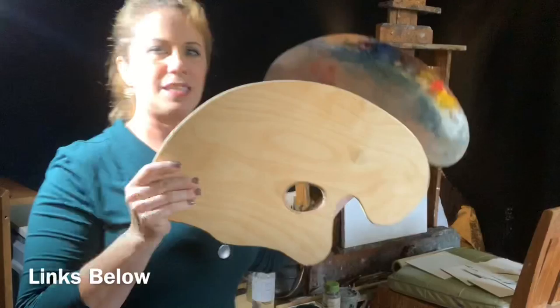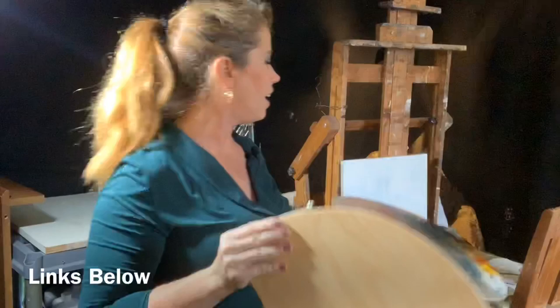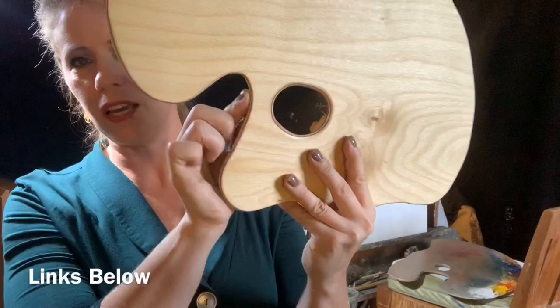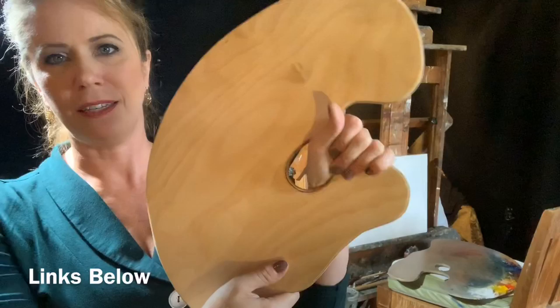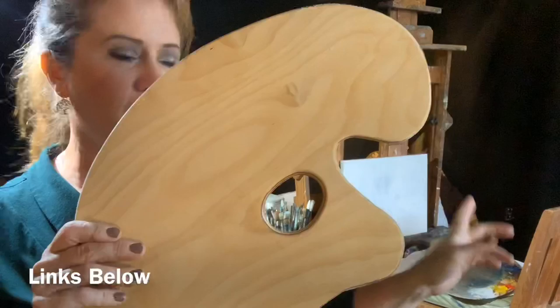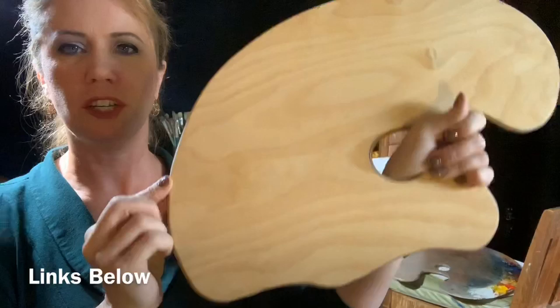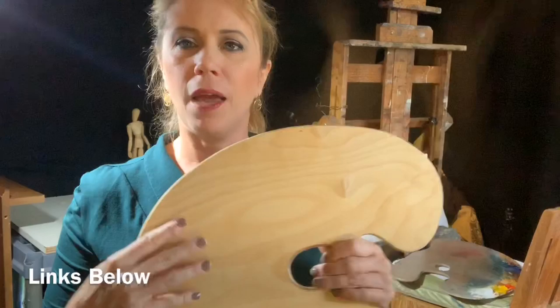I've recently started offering a smaller palette as well. In comparison, this one fits about like that on the larger one. It's left and right handed and does not have the counterweight — but it's so small it doesn't really need one. It has all the same contours on both sides and fits any hand size. Originally I made it for children, but we altered the design so that anyone could use it and it's suitable for any hand size. It's nicely contoured around the edges, and the grooves fit right into your arm space so you can use it in the field for plein air painting or in the studio.